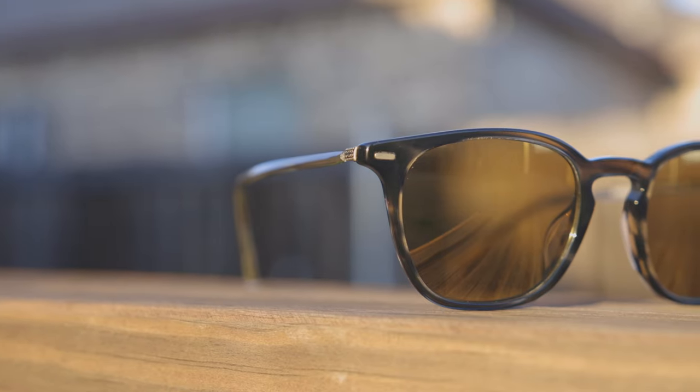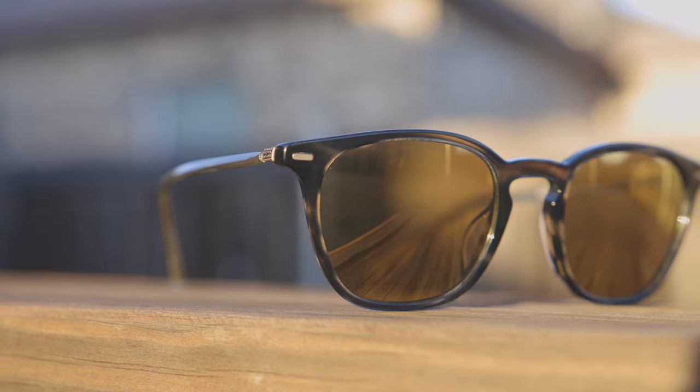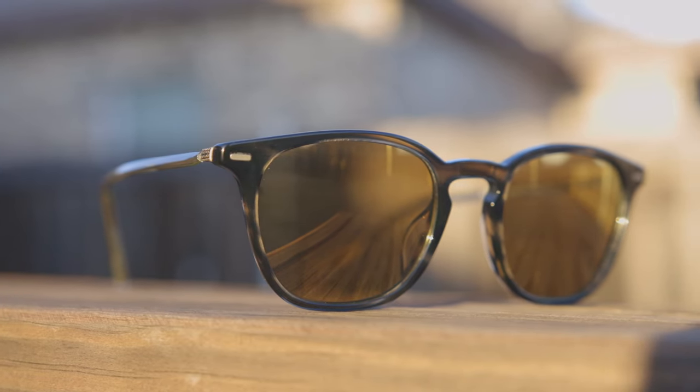Hey guys, welcome back to Shade Review. In today's video we are reviewing the Oliver Peoples Heaton sunglasses. First off, let's pop these sunglasses on face and talk about the dimensions. They have 51mm lenses and a 21mm bridge.